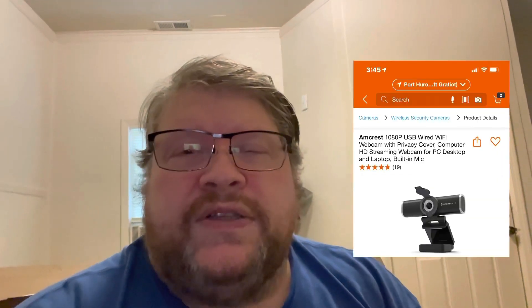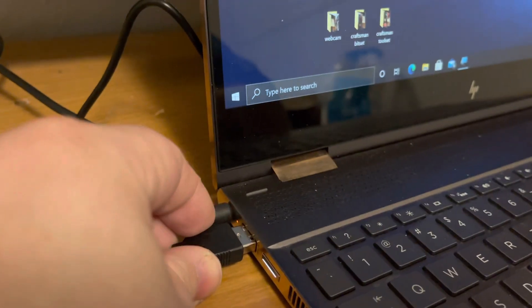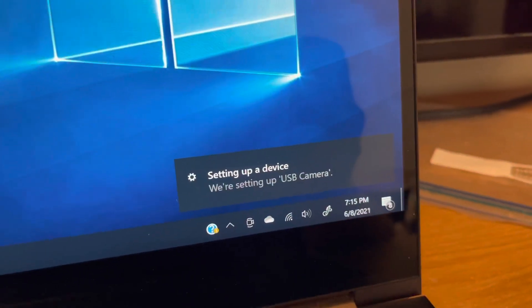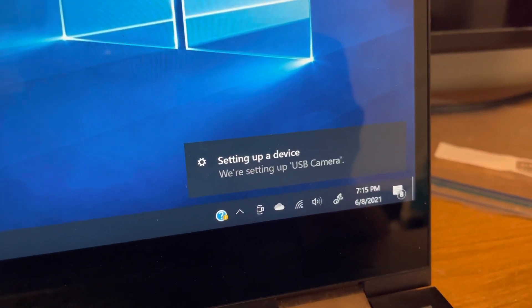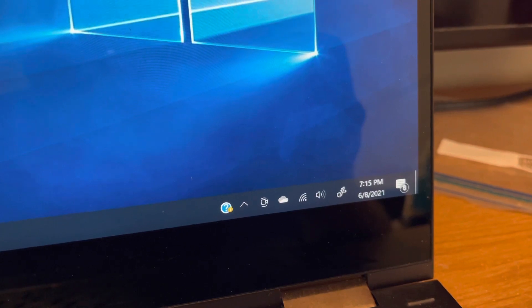I want to tell you right off the bat, even though the Home Depot website says that it's Wi-Fi, it is not Wi-Fi. So far as I can tell by looking at the Amazon listing or the Amcrest website itself, it is not Wi-Fi. This camera plugs into your computer via USB and the nice thing is it doesn't even need any extra software. It's all built right into Windows 10. You plug it in, it takes a few seconds, it pops up, lets you know that it's done and you're ready to go.